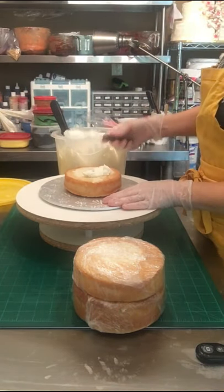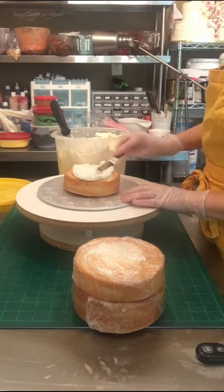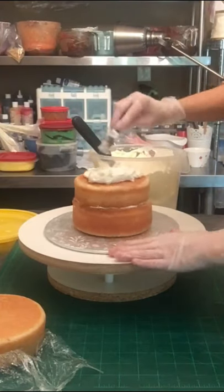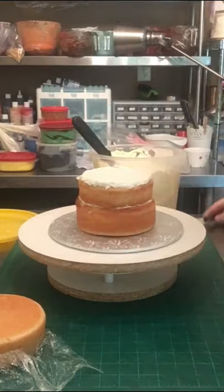Hi everyone. In today's video I'm going to make a very simple small pineapple shape cake. This is just a vanilla cake — there are three layers, six inch round.